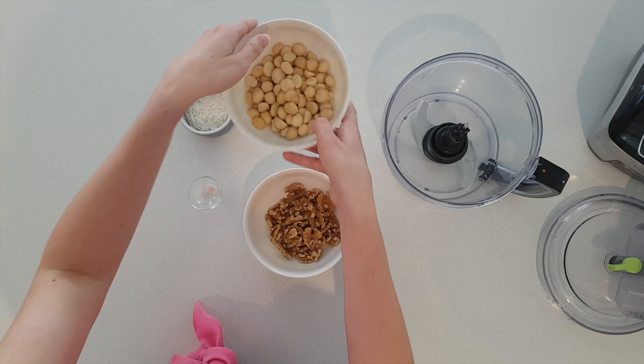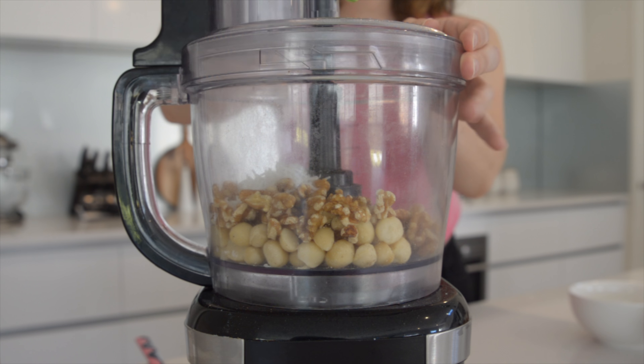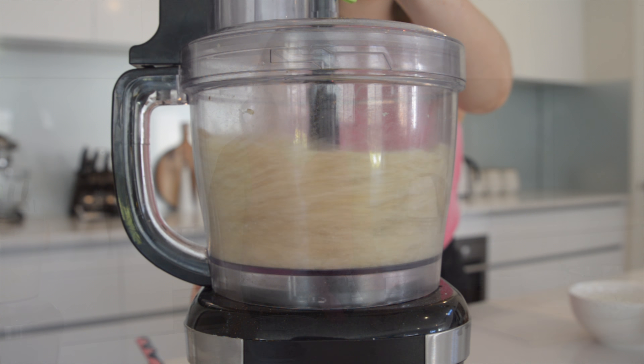Now I have greased my mini cheesecake tins. The first step for the base is to mix together the macadamia nuts, walnuts, coconut and salt until it becomes a flour consistency.